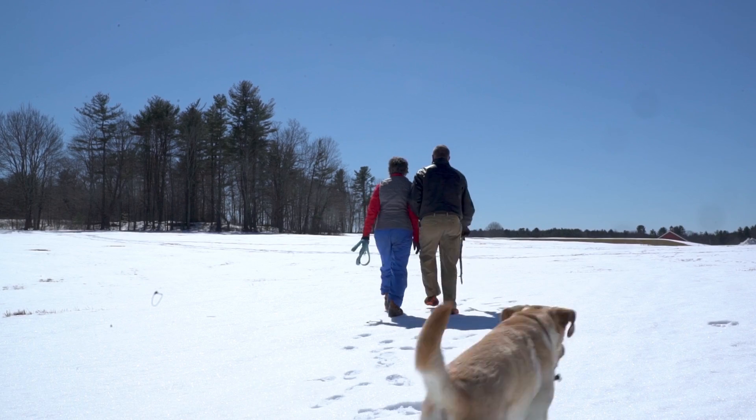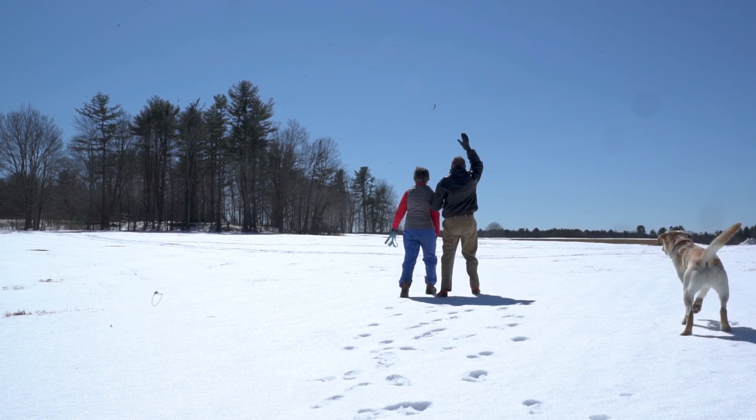On a day like this, I'm not sure who's happier to be outside — Murphy or us.